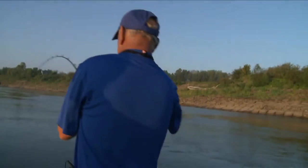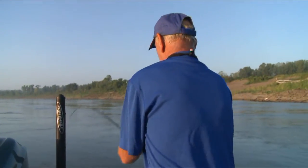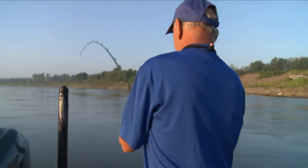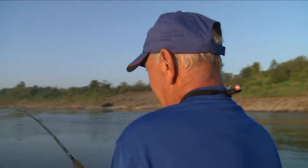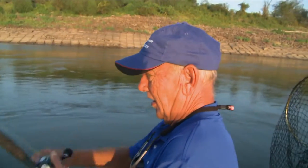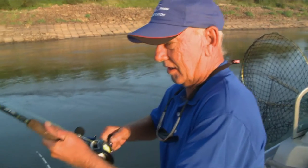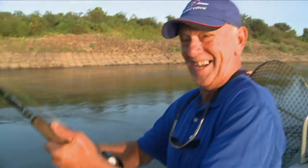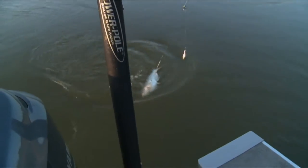There you go, here we go! How's he feel? Yeah, he's not very big. They're fun though — they are a lot of fun, even little guys. Oh my goodness, yeah, another small one.